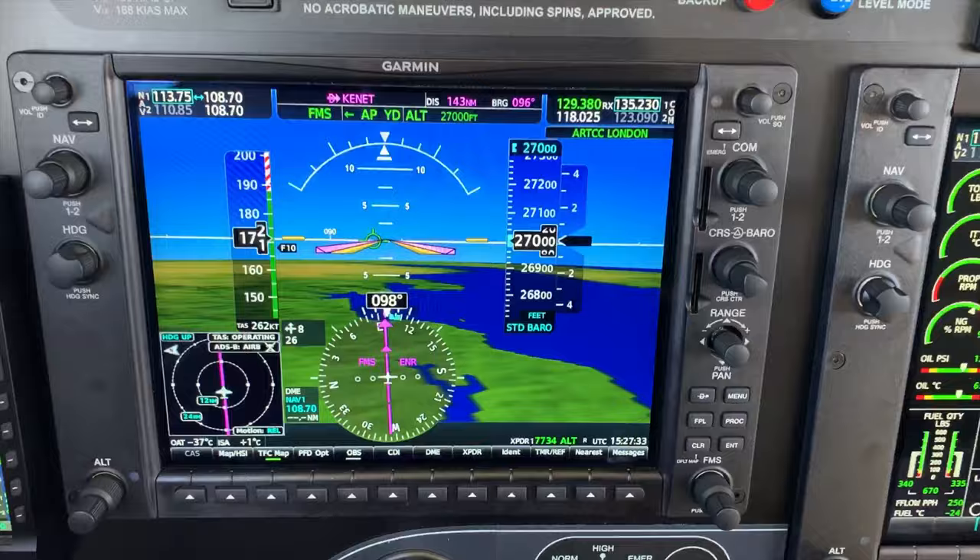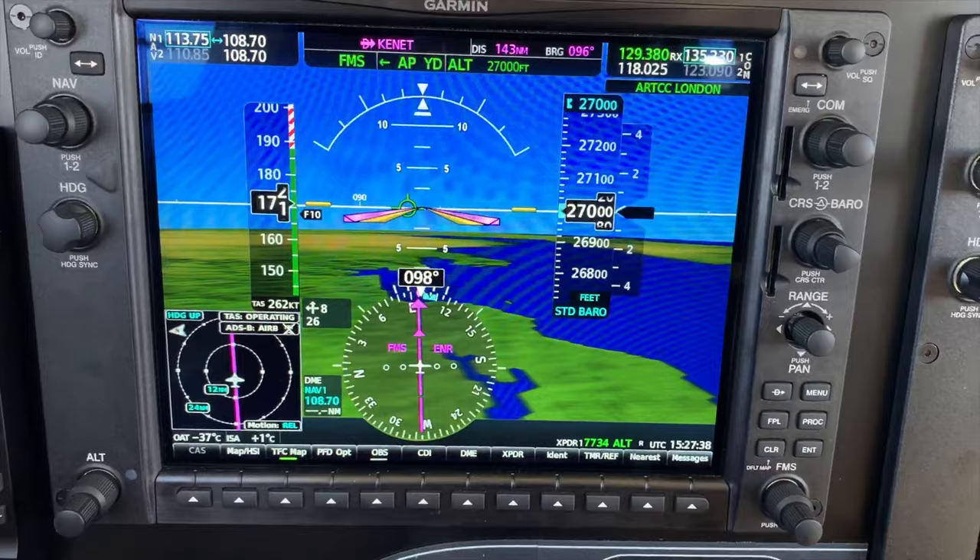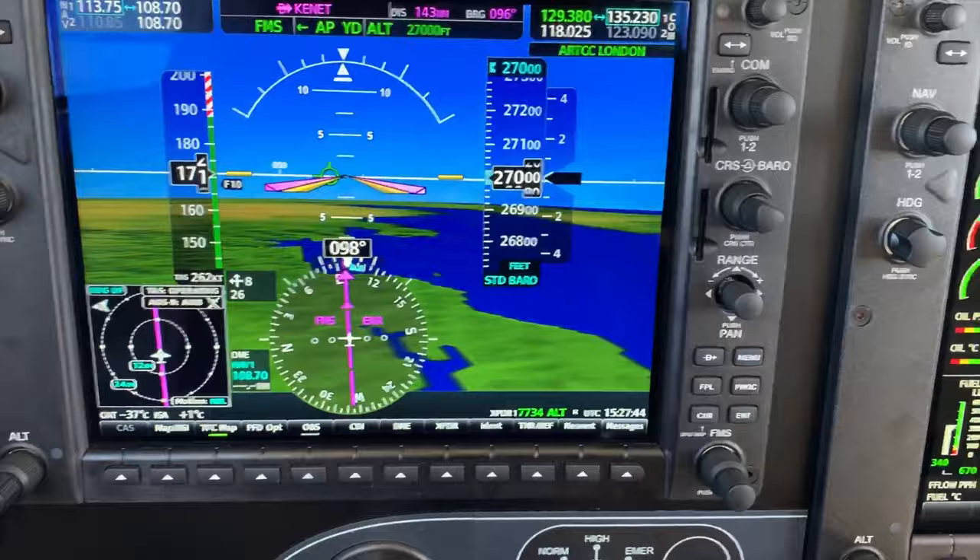And as I'm in the cockpit up here and it's very, very quiet at the moment, so here you can see on the PFD we've got flight level 270 and 171 knots of indicated airspeed.